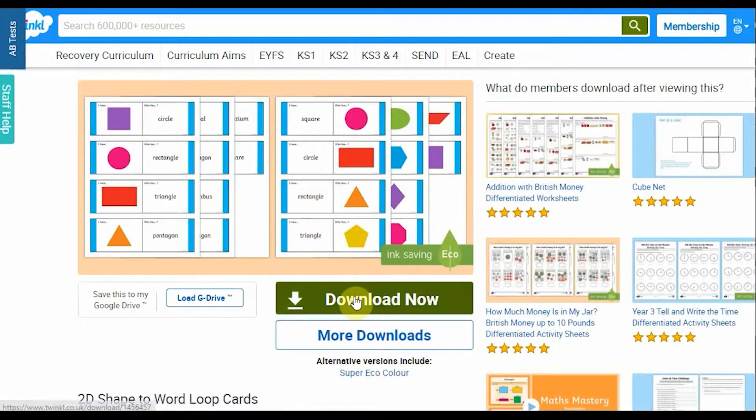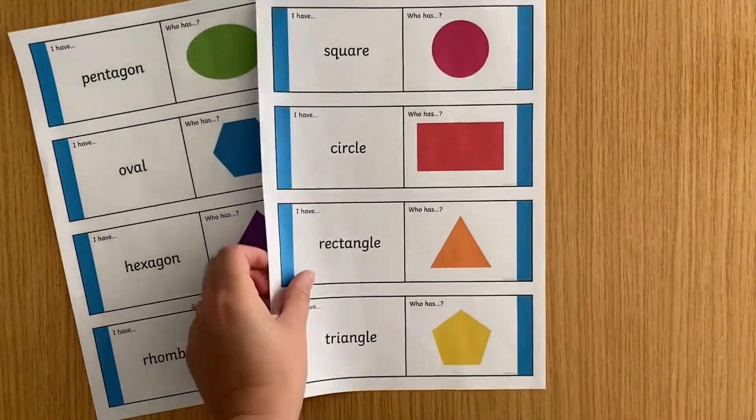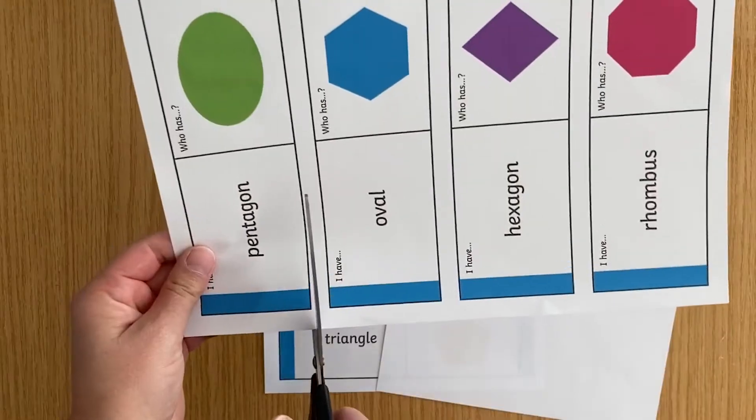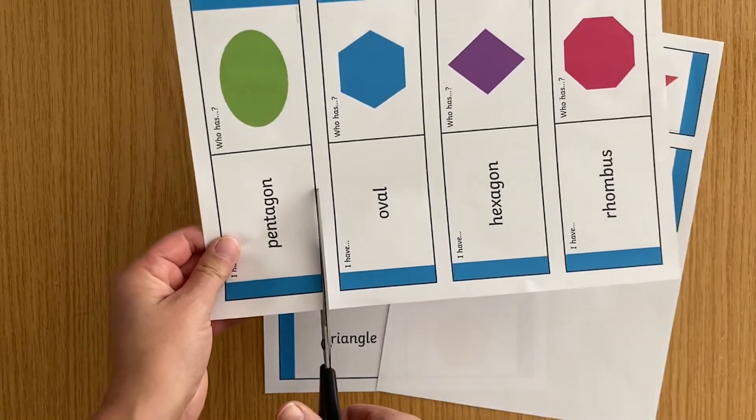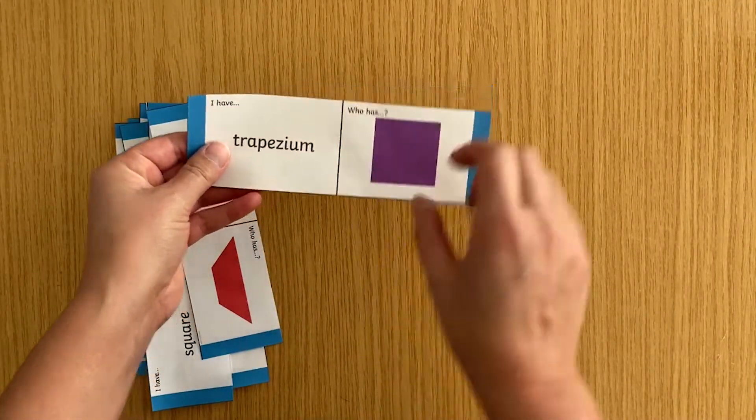To use these resources, simply find the loop game you want to use, print it out and cut the cards up. You can either leave the cards as they are or fold them down the middle.